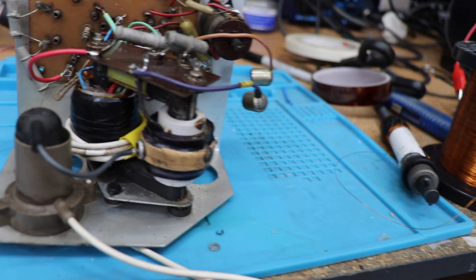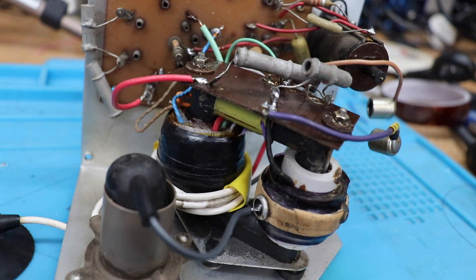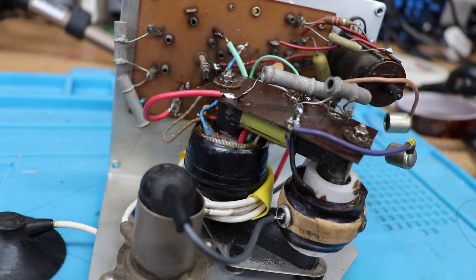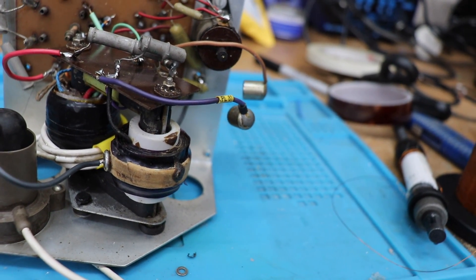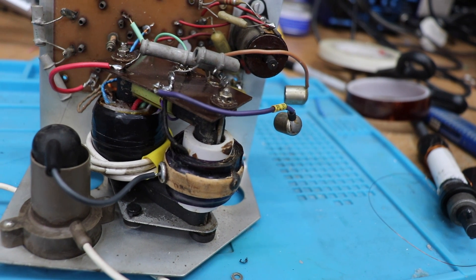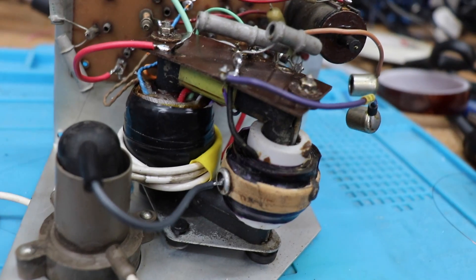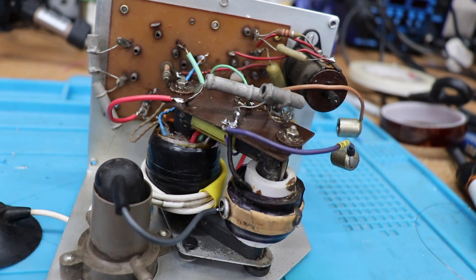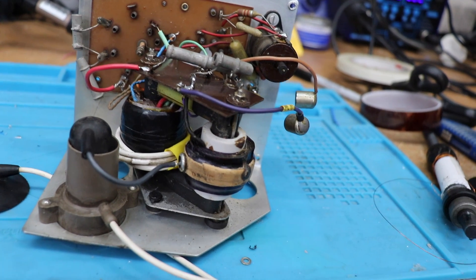As you can see on this transformer, we've got the primary there with a winding around the outside of it, which is the heater supply for the HT rectifier - the PY86, I think it was in this case. You've also got the other winding there, which is what we call the HT overwind, which in this case is about a thousand turns. What we're going to be doing is rewinding the primary - I call it the primary because it is sort of like one, but it's not really, as I mentioned.